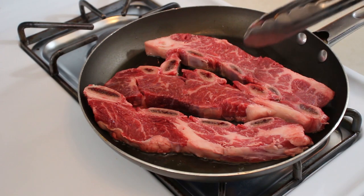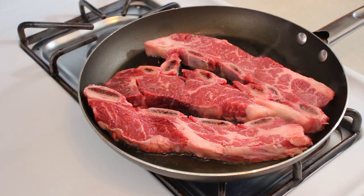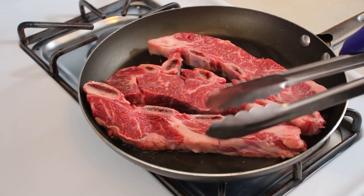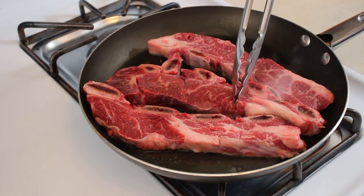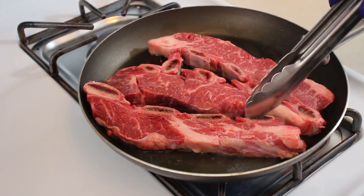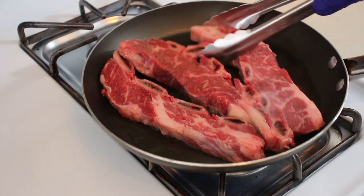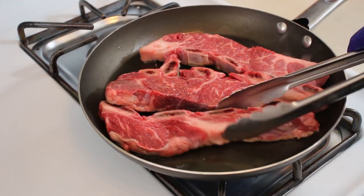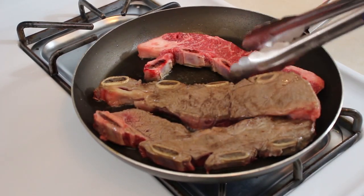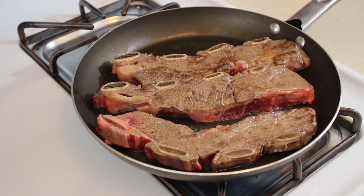Like we talked about in the beginning, these are flanken cut or Asian cut. Most of the time you're going to see the rib with a ton of meat on top, cut this way. What they do with this primal cut is cut it lengthwise across the bone so you get the little bones this way instead of the thicker cut ones, almost like an ox tail. These are really good for braising, especially with this wonderful marinade we're going to be using. Just make sure these are browned off, and while they're browning let's go ahead and start our marinade.